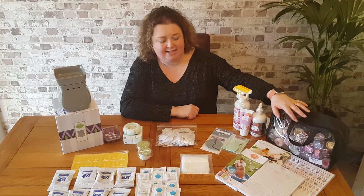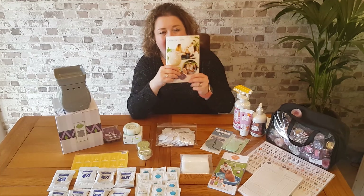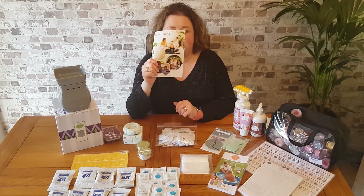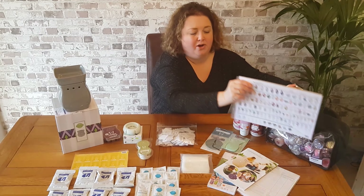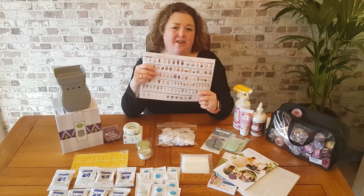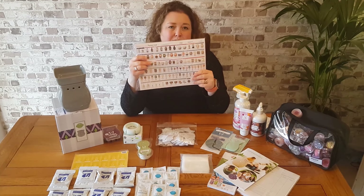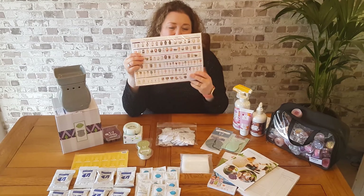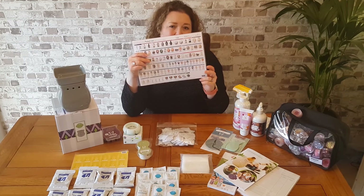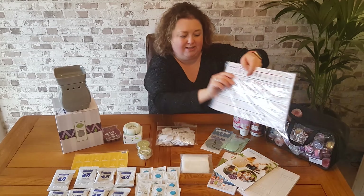Alongside your testers, you'll get a pack of 25 of our current catalogues as well as a pad of product lists. This is another form of catalogue — it's an A4 double-sided sheet and it lists all of the products in the current catalogue. So this is a much more economical way of showcasing the products to your customers.